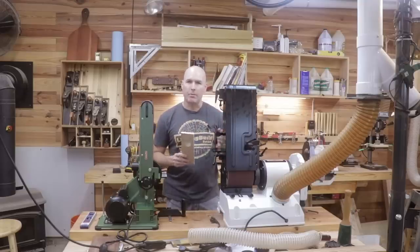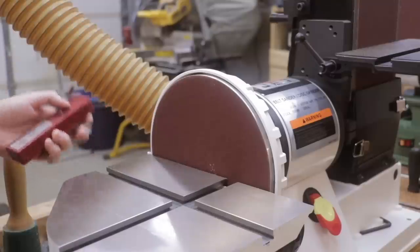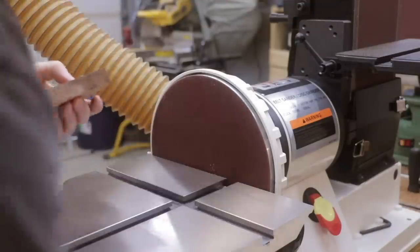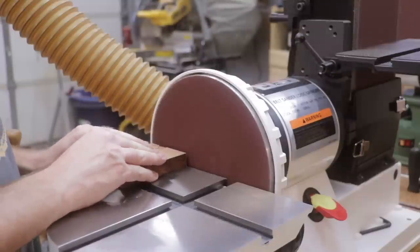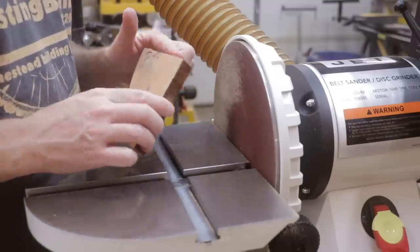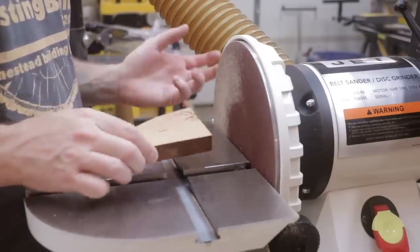Both of the tools did come with 80 grit sandpaper. So now let's try out the Jet disc — remember the Jet disc is nine inches versus the six inches on the Harbor Freight model. I'm going to use my dust collection for this demonstration since I have it connected. I can definitely tell a big difference in the amount of abrasive torque against the piece of wood, probably because it's a stronger motor and it's a larger diameter disc.